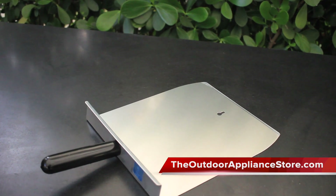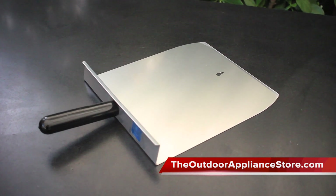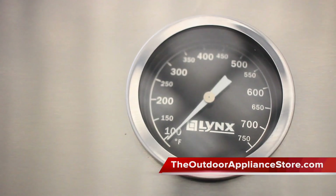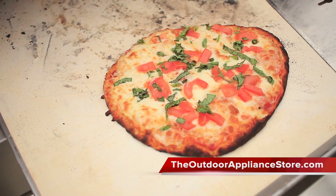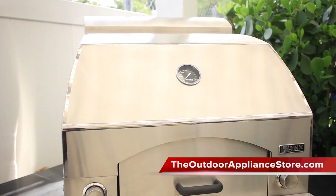The stainless steel pizza peel that comes with the oven is the perfect tool when baking pizzas, but that's not all that this oven can do. The variable infrared heat system and concrete interior designed to circulate heat climbs up to 700 degrees quickly, with a total of 40,000 BTUs, and can cook pizzas in about 5 to 7 minutes.